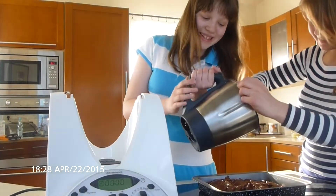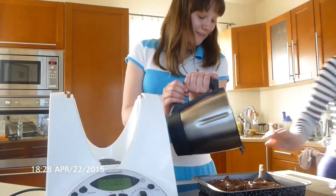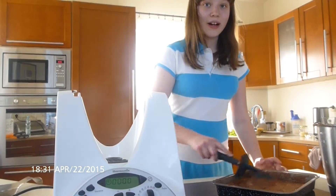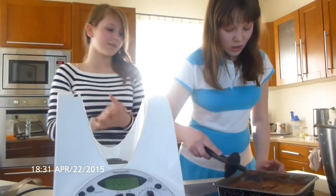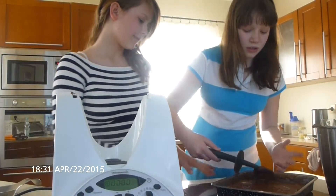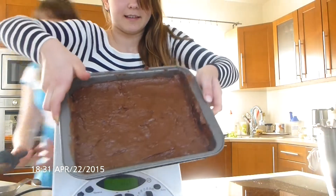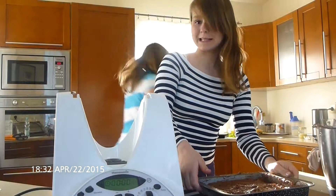Maybe we should pause it here and pour this. We are back and we have poured it — finally. And it looks like that. It looks good. We put that for 20 minutes in the oven.